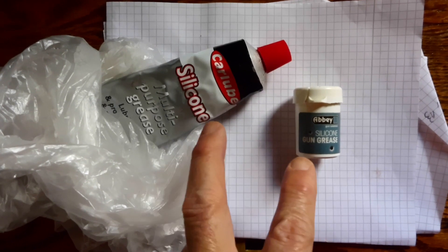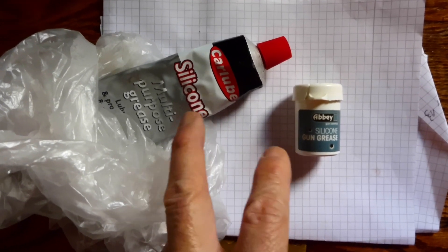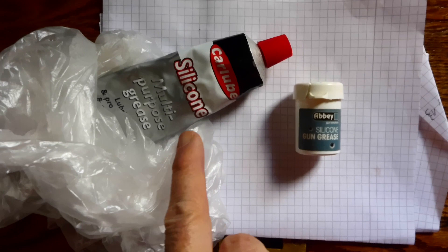Because it breaks down, its viscosity changes, whereas the air gun grease keeps the same viscosity. It's also easier to apply — with the automotive grease you go to squeeze it out of a tube and find you're dealing with a liquid, whereas when you bought it, it might have been a gel. That's why I do not recommend using automotive silicone greases.